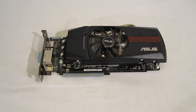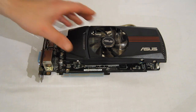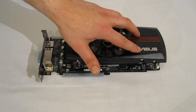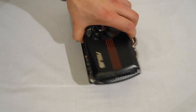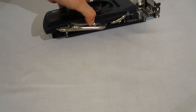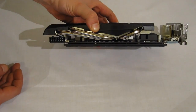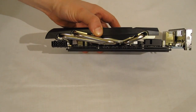Taking a look at the HD6870 DirectCU, it's a very nice looking piece — all black circuit board, black shroud with red piping and the ASUS logo. The red piping is an ASUS trademark. Moving around, there's nice venting for air intake and some large heat pipes to help with cooling. The DirectCU cooling system does claim to keep it 20% cooler.